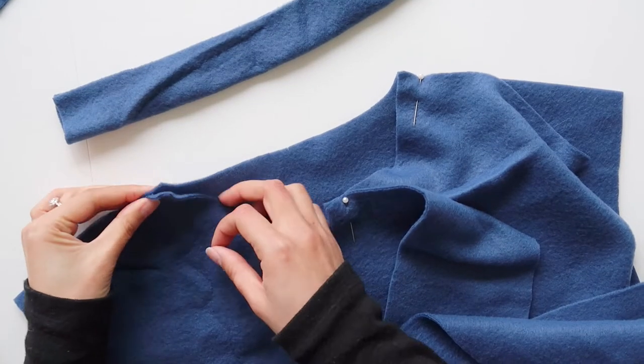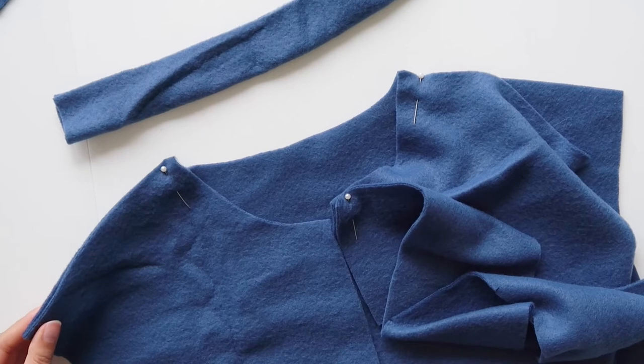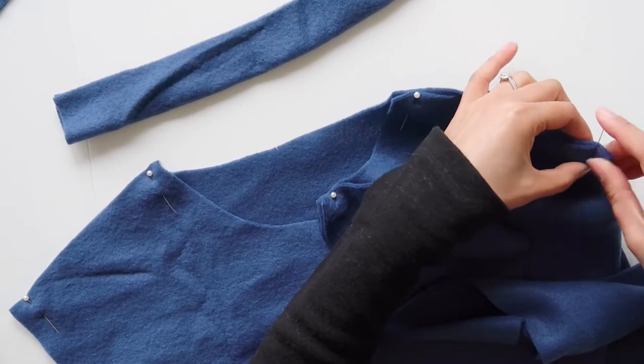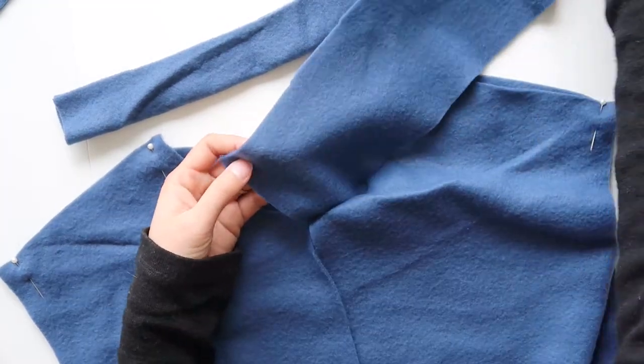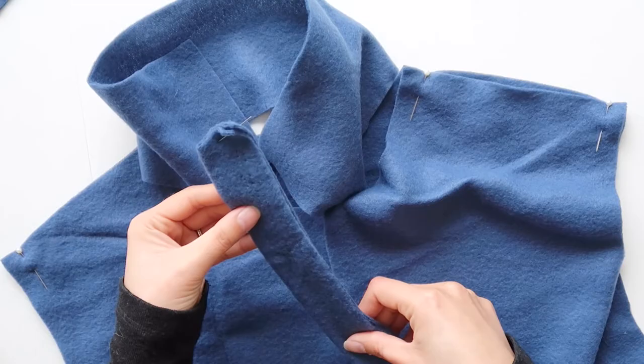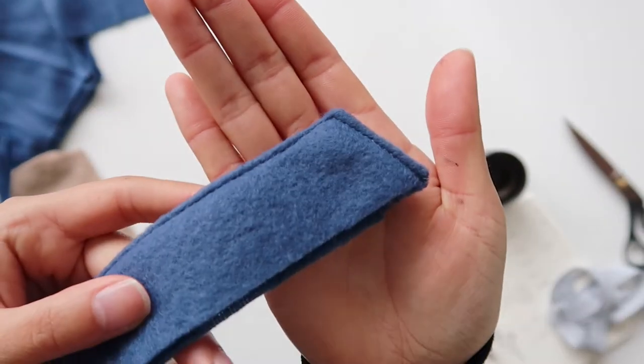We'll start with the shoulder seams. Sew the shoulder seams together, then overlock them, then top stitch them down. Then we're going to sew the outer collar piece to the neck. You can also sew the top of the zipper shield, then flip it inside out and top stitch it so that it looks like this.